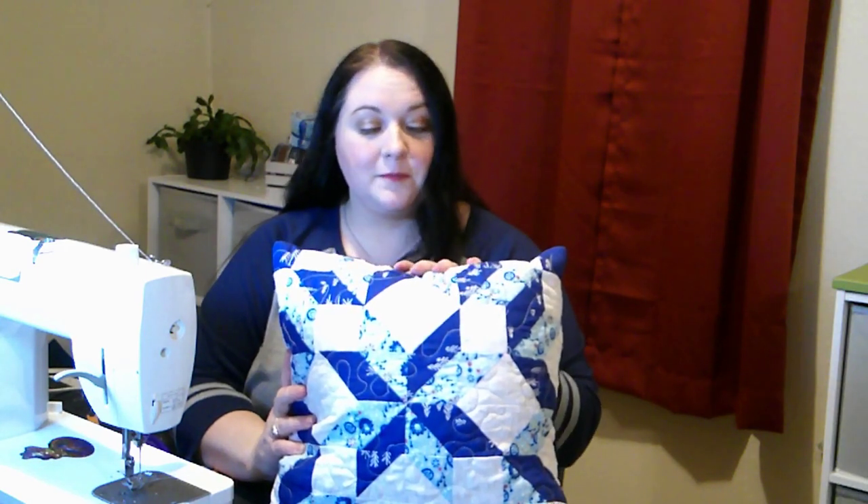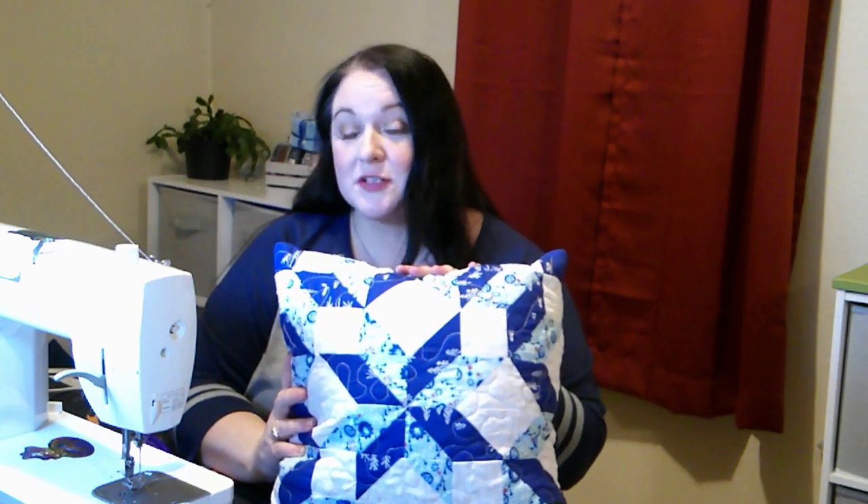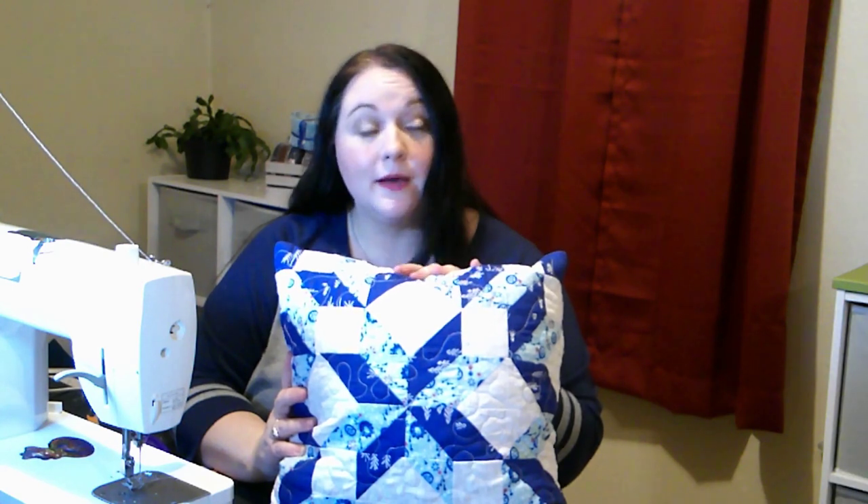Hi, I'm Rachel with Carefree Crafting. We're going to make this pillow today — it goes with the blue quilt we did last week. If you have any questions, please leave a comment. Someone else probably has the same question. We'll either answer in the comments or, if enough people ask the same question, we'll make another video. If you haven't already, please like, share, and subscribe.